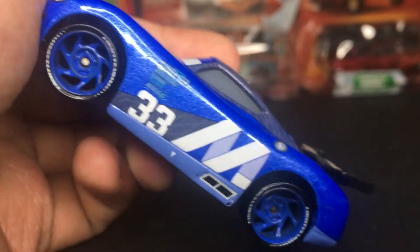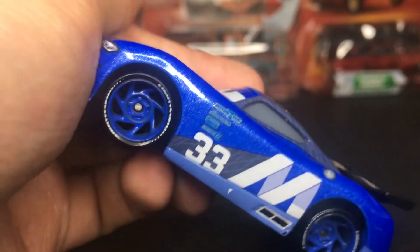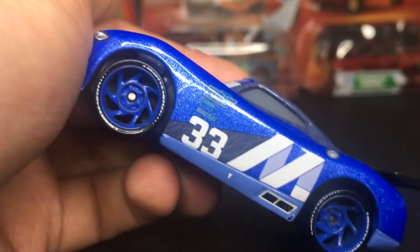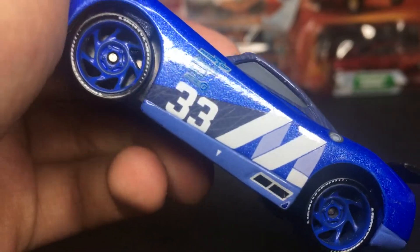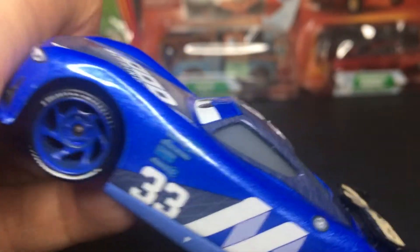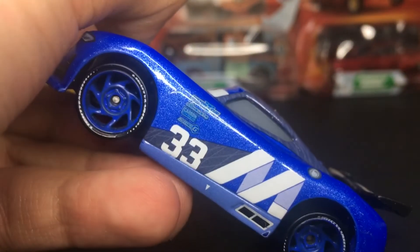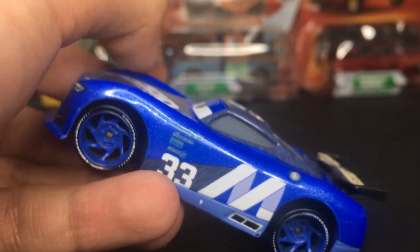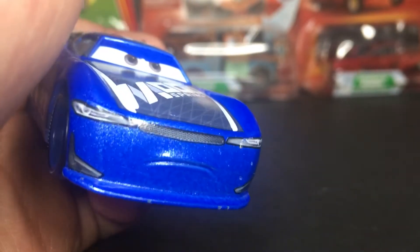On the side, you can see he's got the M for Mood Springs and then of course the number 33, which is his racing number. He's got the little arrow indicating where the Piston Cup will lift him up to change his tires. He also has a grayish dark-blue triangle form design. He's got his little headlights.